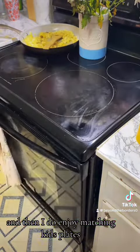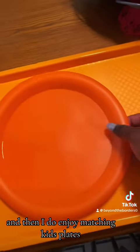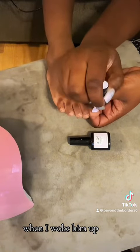So I was able to get up and get everybody breakfast, and I'm very proud of myself for that. I do enjoy matching the kids' plates — they know which ones to expect.